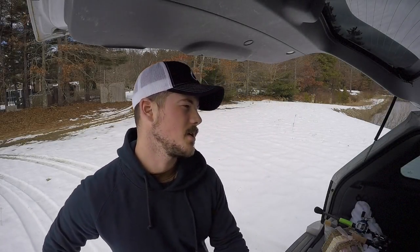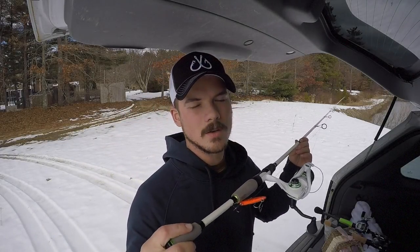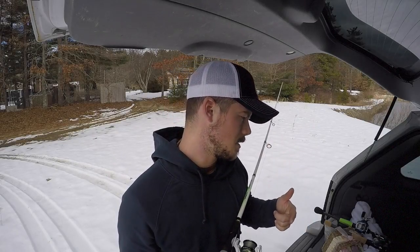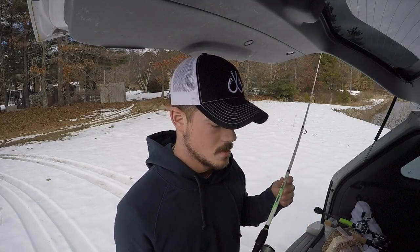The last setup is my Lews Mach 1 combo spinning rod. So I've got three baitcasters and a spinning setup — lipless crankbait, a jig, either a chatterbait or a squarebill, and a worm. This might be overkill though. I may just grab one rod with a lipless crankbait and fish this little pond — it's really small.